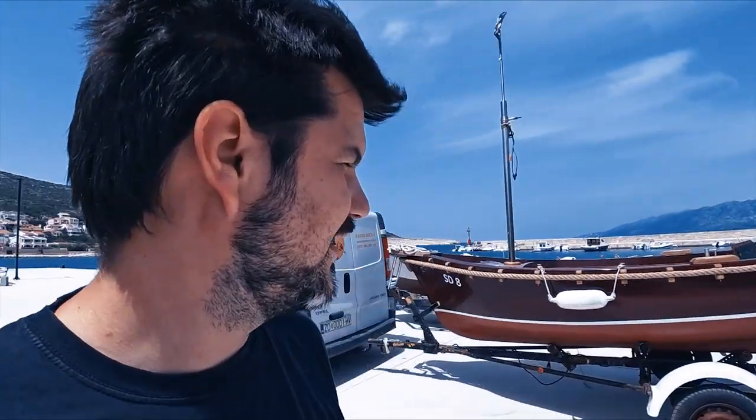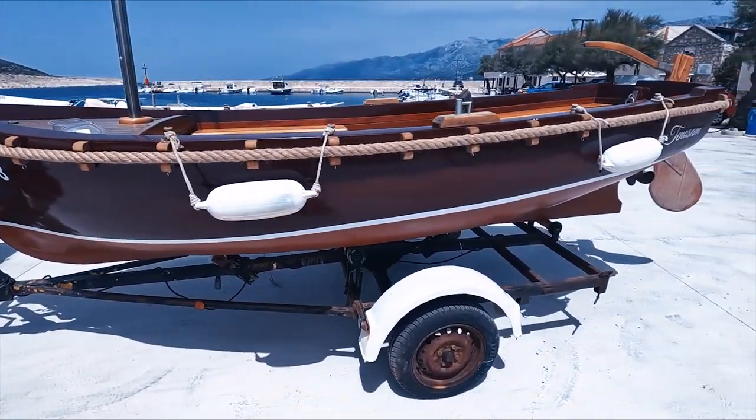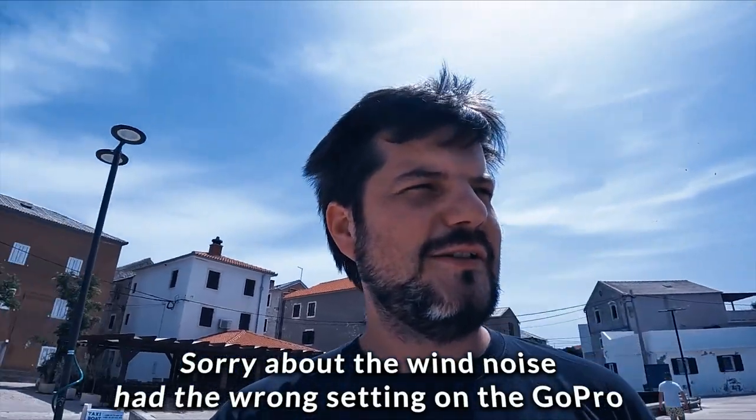Hello dear customizators! I am here at Pumpurella in Vinjerac and we are getting ready to put our boat into the sea. I think now would be a good time to tell you about all the upgrades we did.